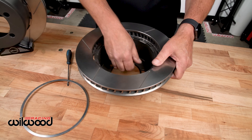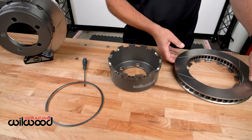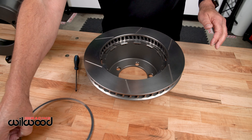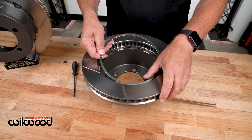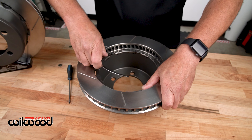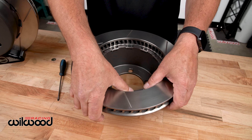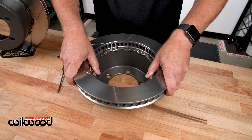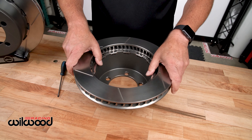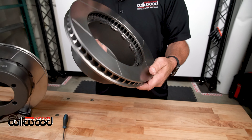You pull it out, rotor comes out, the first one goes on — it's that simple. So this is setting the evolution for the industry in motorsports. We have many that we're working on in different applications and it's just taking off. It's awesome. Lug drive, Wheelwood.